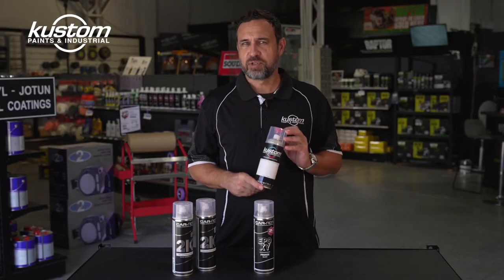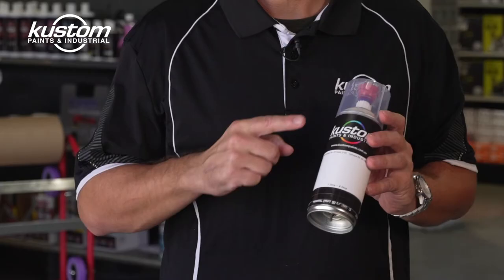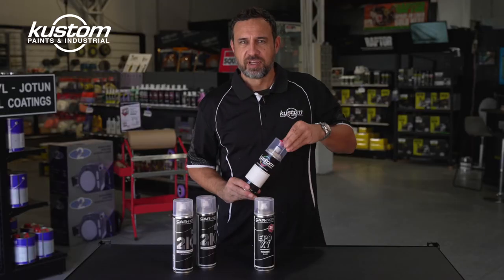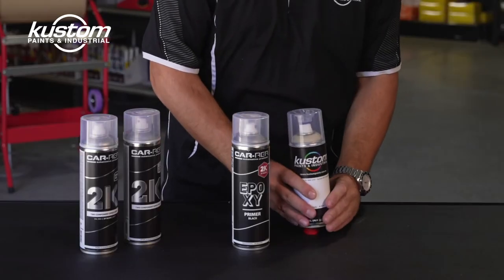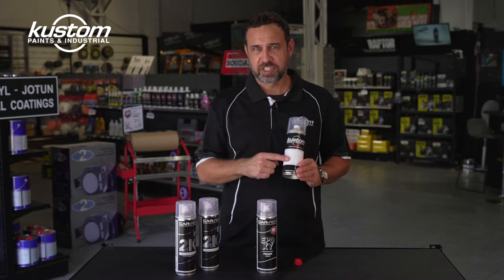It has a major limitation due to the way this type of 2-Pack can is designed. Inside this can you have Epoxy Primer in one chamber and Hardener in a separate chamber. What you have to do to activate the product inside is use this cup at the bottom of the can.